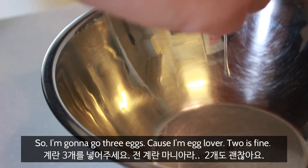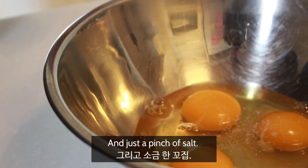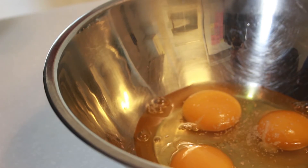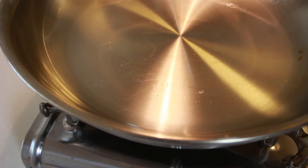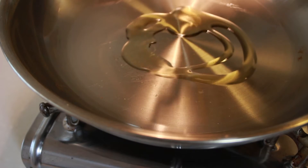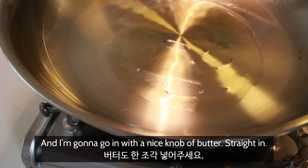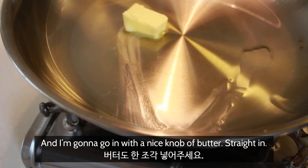So I'm gonna go three eggs, cause I'm an egg lover — two is fine. And just a pinch of salt, then just whisk those up. Put the oil in, and I'm gonna go in with a nice knob of butter. Straight in.